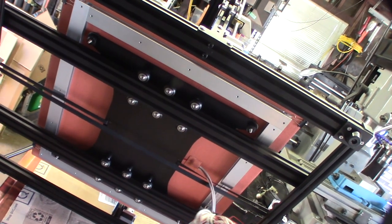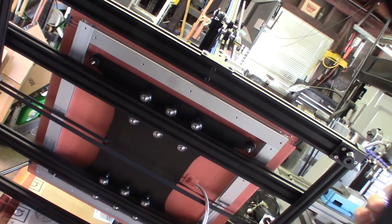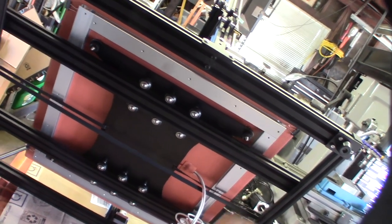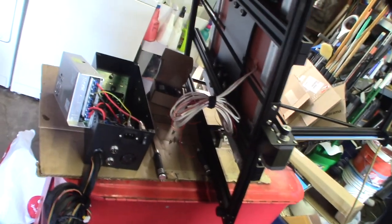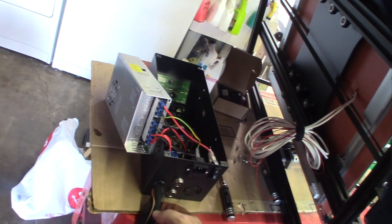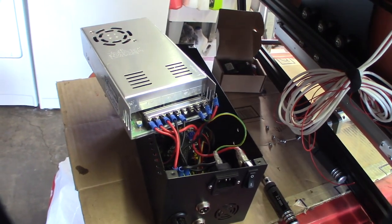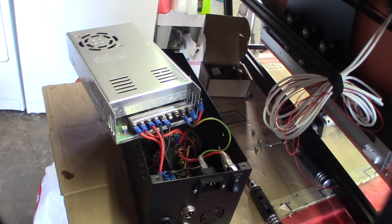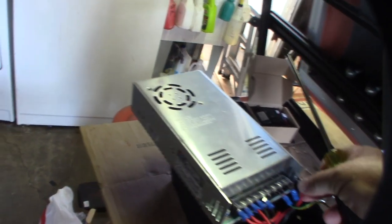Usually a control board has something called an optocoupler — an isolated circuit — because what you don't want is a high voltage spike going back into your board, which will actually reboot it. I learned that a long time ago from controlling pumps. Also, I really don't like how Creality uses red and black wiring here — this isn't 220V, it's 110V. So this should be white for neutral and black for hot. Someone might see the red wire and think it's the 12V rail when it's actually the 110V rail.